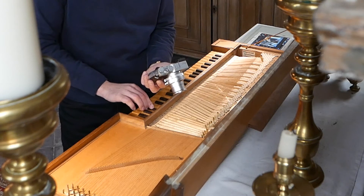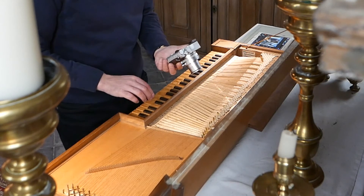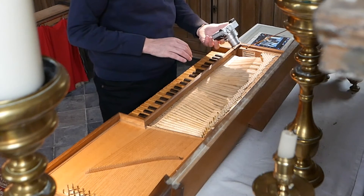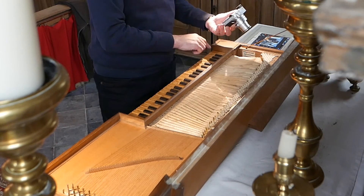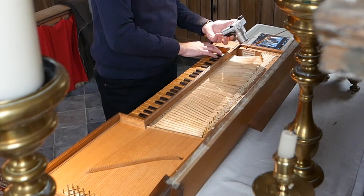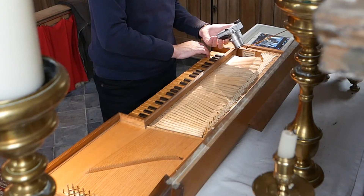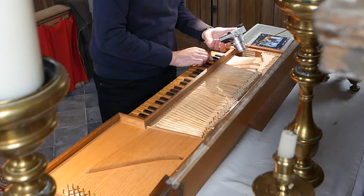Going up you have F again, then D, D-sharp, and E, again sharing the same pair of strings. Going to the bass, of course, from triple fretted it goes to double fretted, and even in the lowest notes it's free — meaning every pair of strings has only one tangent. So the C has one, the D, the E, the A also — though the B-flat even shares, so it is fretted there.